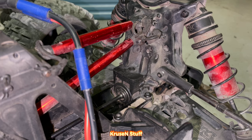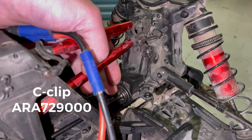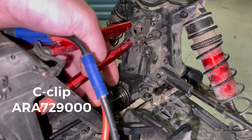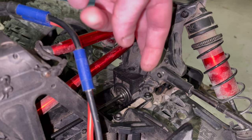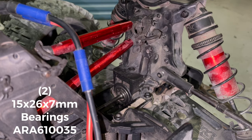I saw a bunch of videos on how to take out the rear diff, disassemble it, reinstall it, change the fluid — all that. But I did not see anybody go further on how to best take this C-clip off and put it back on, and why you would want to do that. Even if your input gear that goes into the ring gear of the diff isn't damaged, there are two bearings that every once in a while are going to need some cleaning.